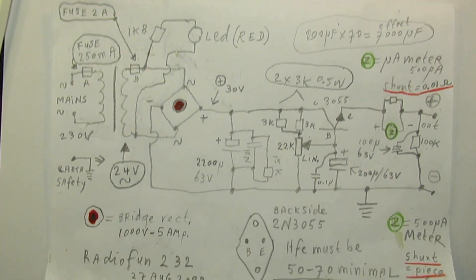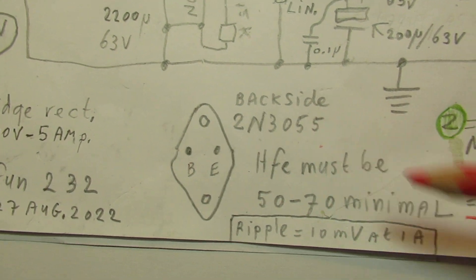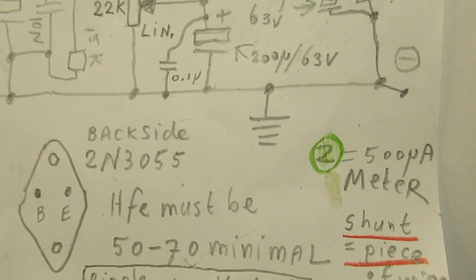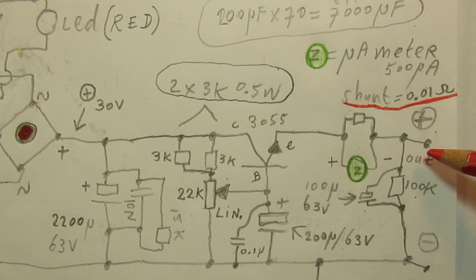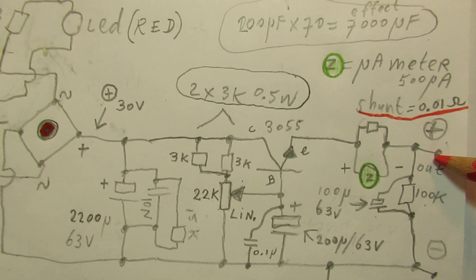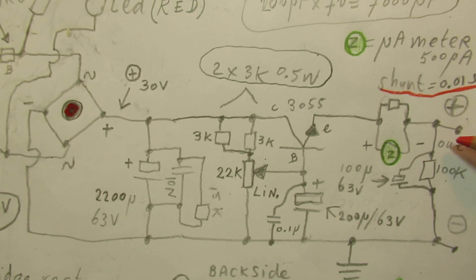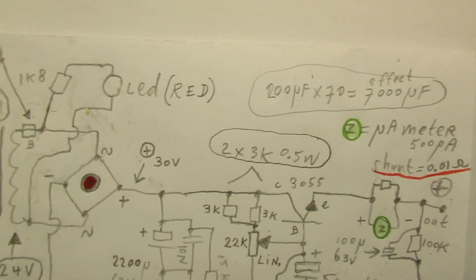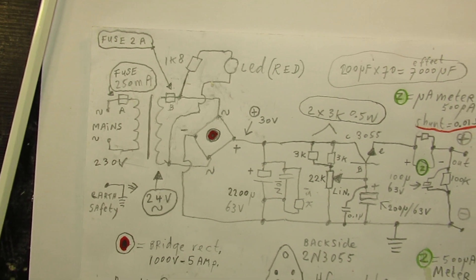That was more or less everything to tell: the pin connections of the 2N3055, the ripple, the meter and how to shunt it, the effective ripple rejection, and the effectively large output capacitor that the connected circuit sees — I've talked about all of it. Not much more to tell — thanks for watching.